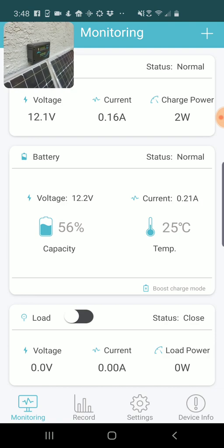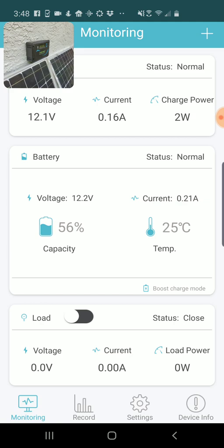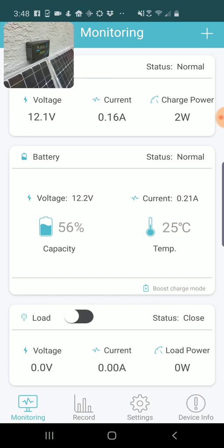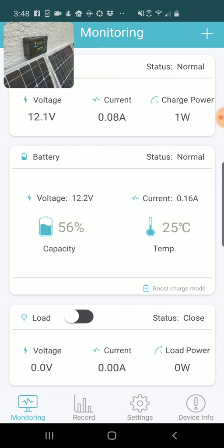Lower down you can see the battery stats. At the moment the battery is at 12.2 volts — that's a 56% capacity, calculated. It gives me the battery temperature, which is 25 degrees C. If you have a remote temperature monitor it will tell you what the temperature is at that remote monitor; I'm just using the one built into the Adventurer charge controller.